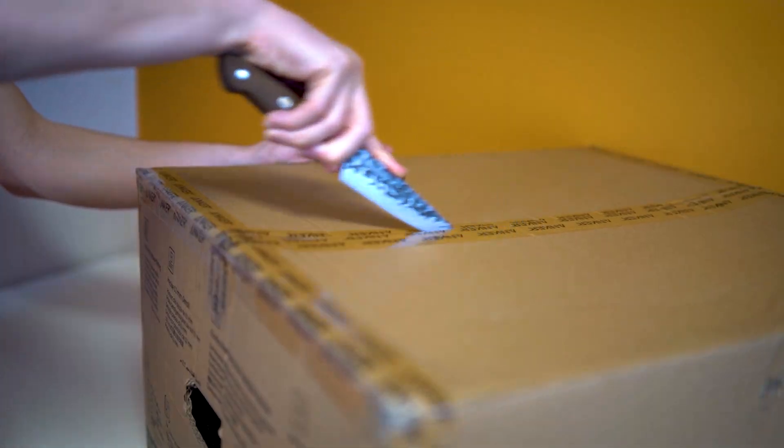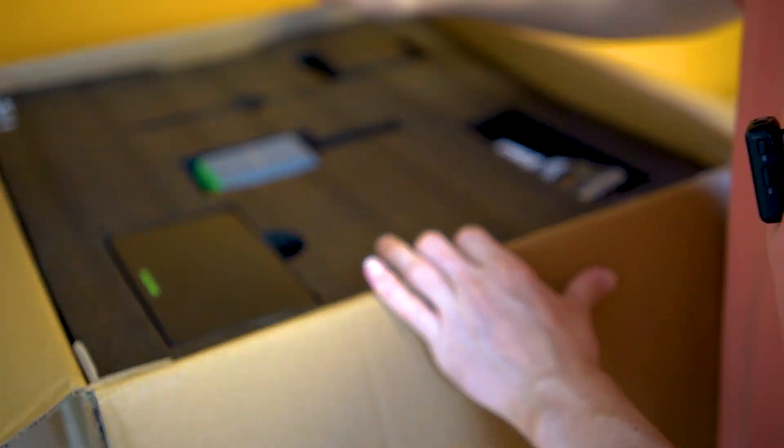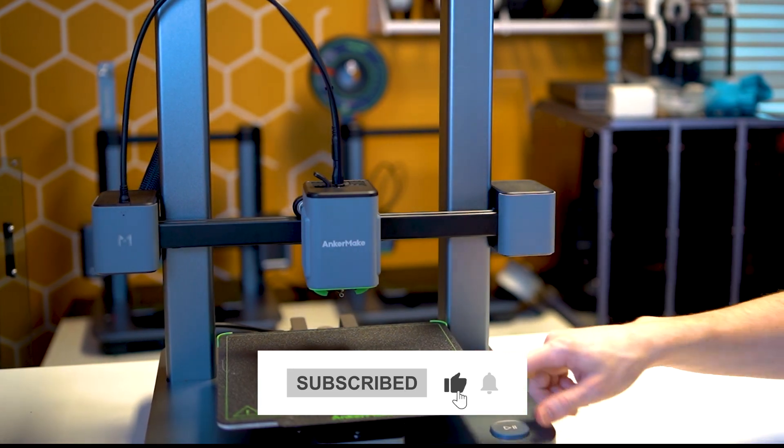Over the last two weeks Anker Make has gradually released information regarding their new product, the M5C, and this gradual release of information has sparked quite the discussion in the community. In this video I'm going to give you all of the juicy details that you want to know about this machine.